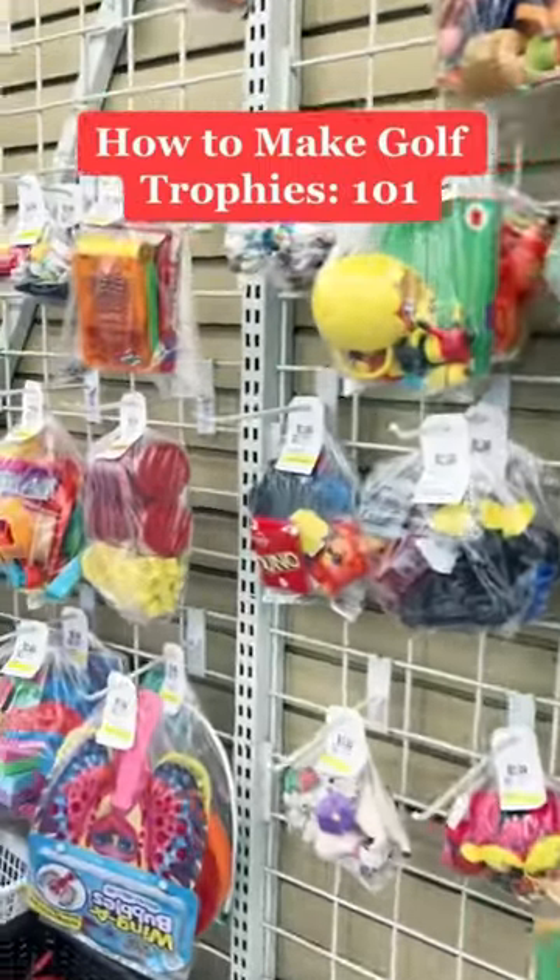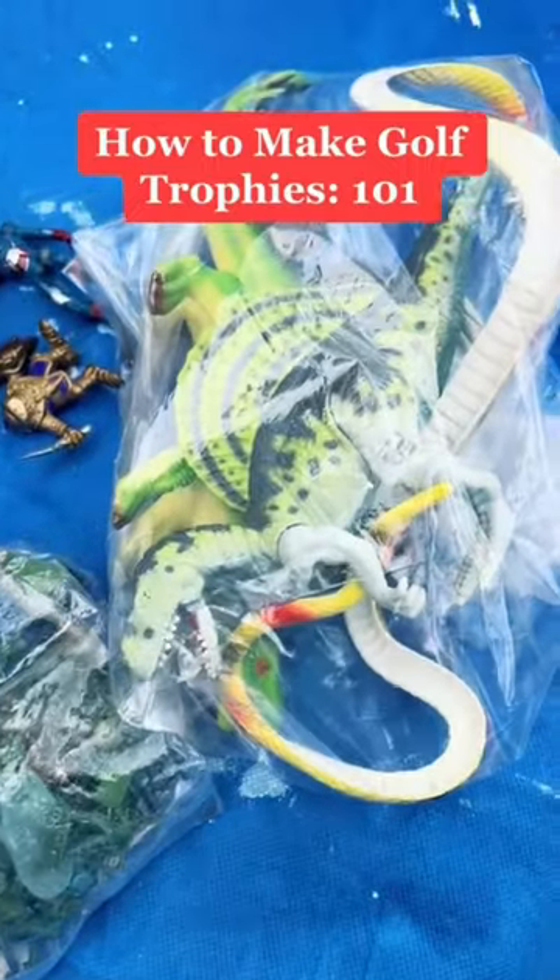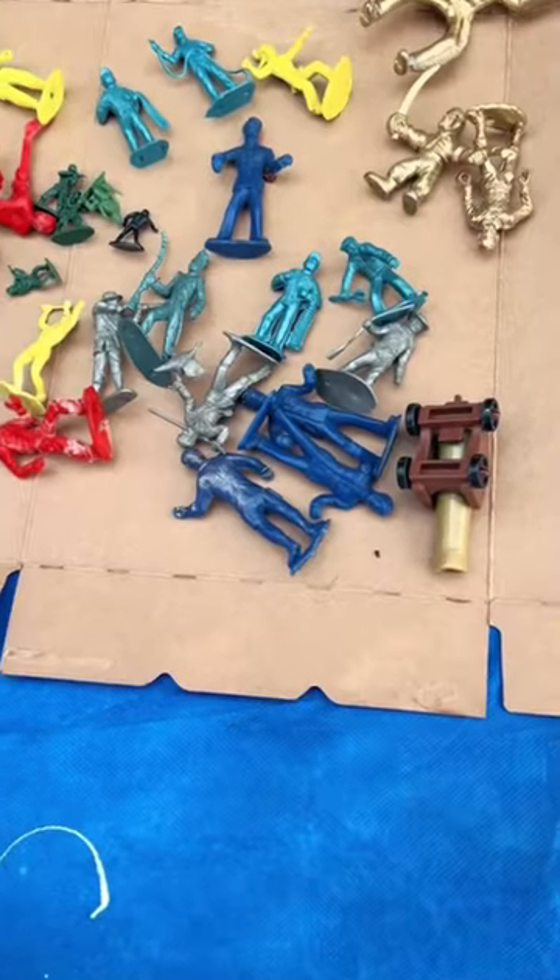How to make golf trophies 101. First, go to your local thrift store and find stuff that is like-minded for your event. I went for the macho stuff — action figures, etc.